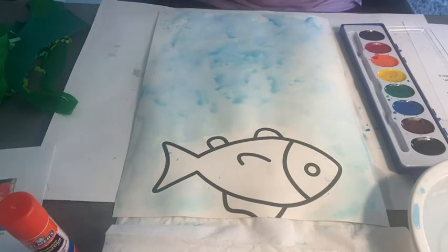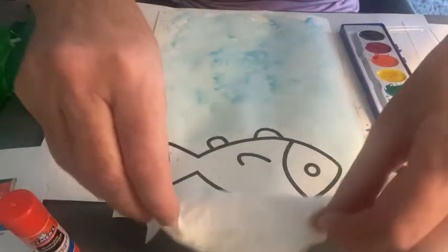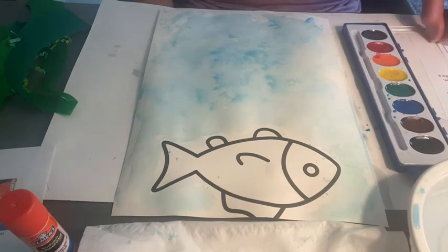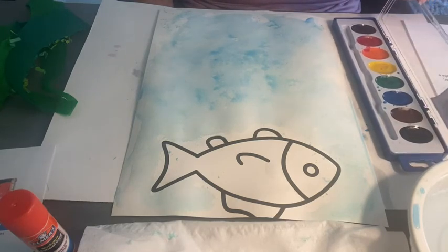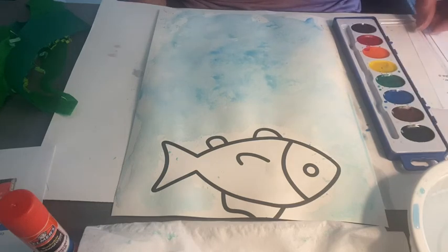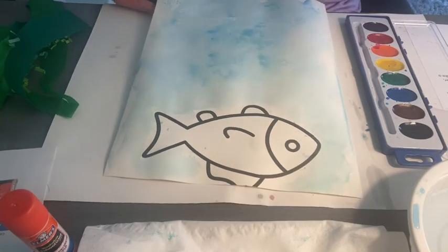I think I like the way that looks, so I'm going to put my paper aside. Remember, I always work with a paper towel or napkin so I can dry my hands and my brush. The next thing is, once the paper is dry, glue on the green tissue and crinkle paper to create sea plants. So we're going to pause for a moment and wait for our paper to dry — that should just take a few minutes.